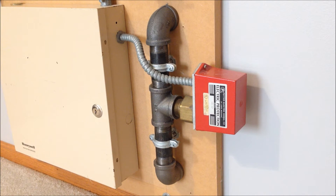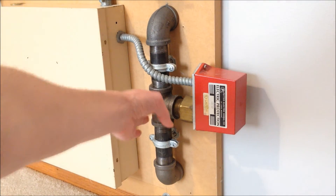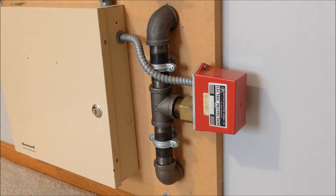This is an example of the standard fire sprinkler water flow switch that we're all used to seeing. It's very simple — there's a paddle that extends into this T connection right here from the device, and when the water begins to flow through the pipe it puts pressure on that paddle, which then through a lever activates a switch within the device.